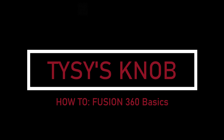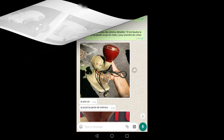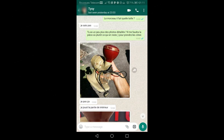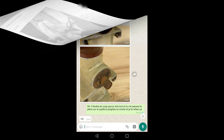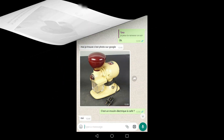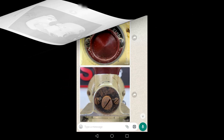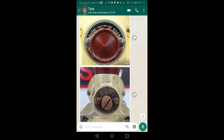Welcome back. Today I'll explain how I made the knob for TC and his coffee grinder. He sent me a message in the afternoon and that was it — I got involved. I'm also learning how to use Fusion 360, so I said to myself that's going to be good practice to do it in the software, and today I'm going to show you and we're going to learn together.